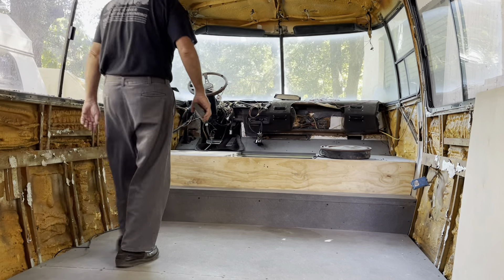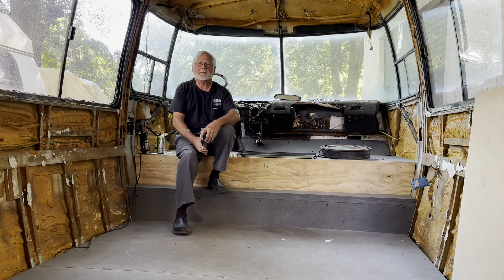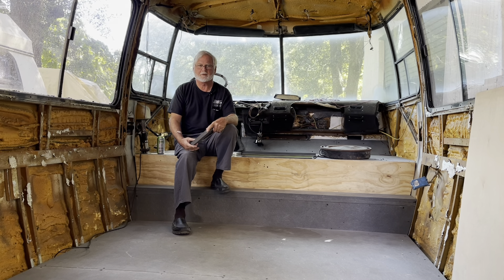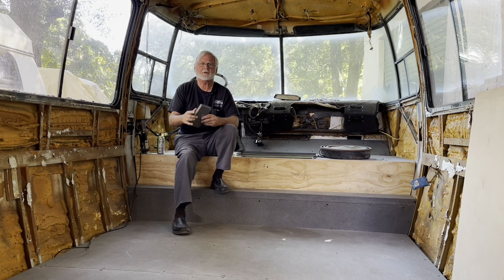Hi guys. It's Jim Bounds with Motorhome Rehab Ranch on Patreon and Co-op Motorworks. Today we're going to talk about Coosa Board. Cool name, isn't it? Coosa Board. Very interesting stuff.